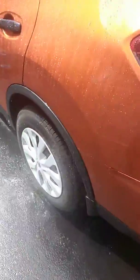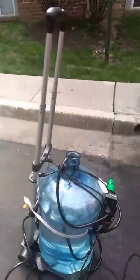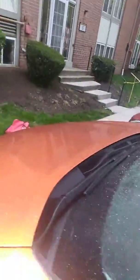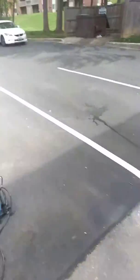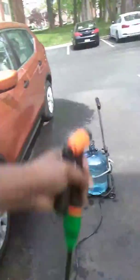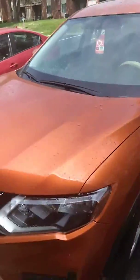It costs me $31, and a water jug. I sprayed the whole car. I barely used maybe a half a gallon of water out of a five-gallon thing just to rinse the car off. So the way it seems, I should be able to get at least three cars done with the amount of water that I used.